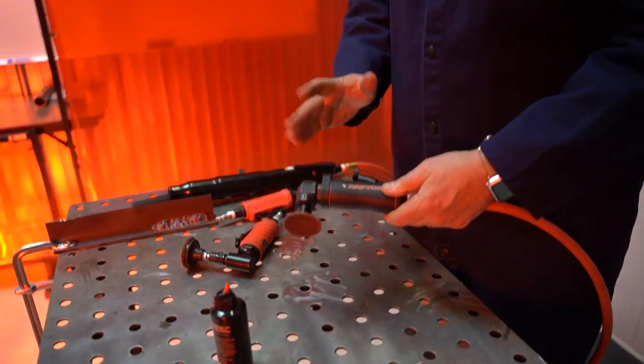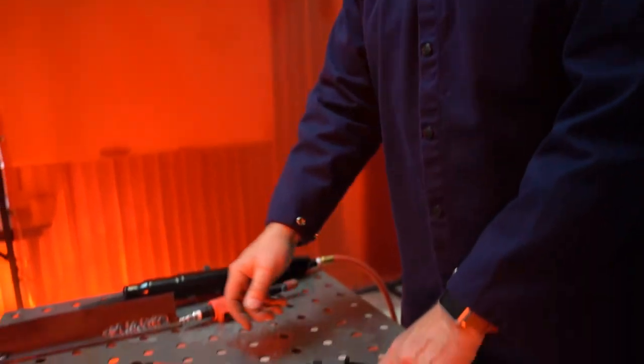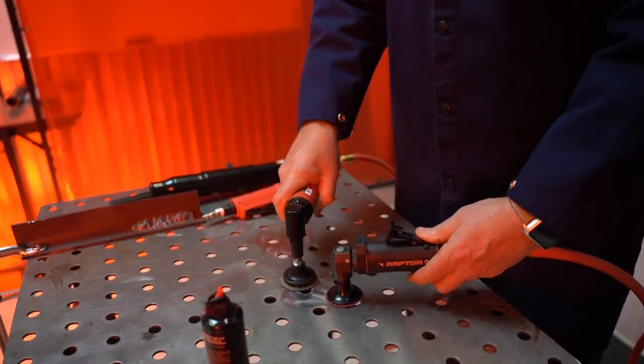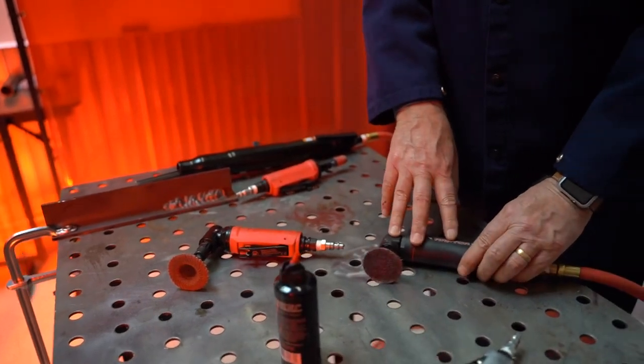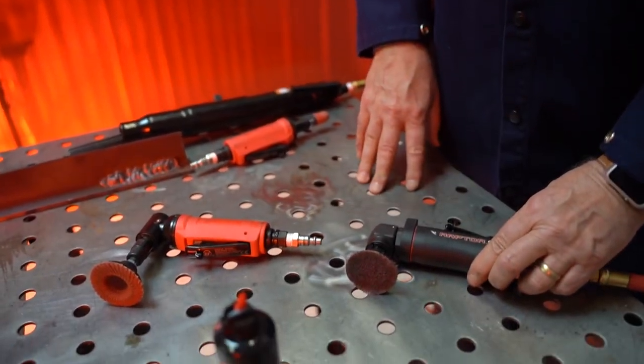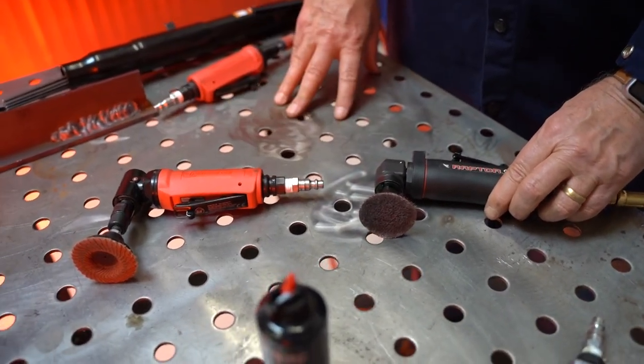You can see the same function as the full size right angle. The difference between these two again is going to be the head height, and also the quality of the actual tools. This one is a precision type motor built for high-end applications. This one is more of an everyday MRO type use.